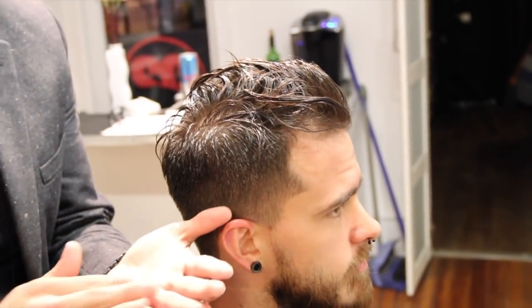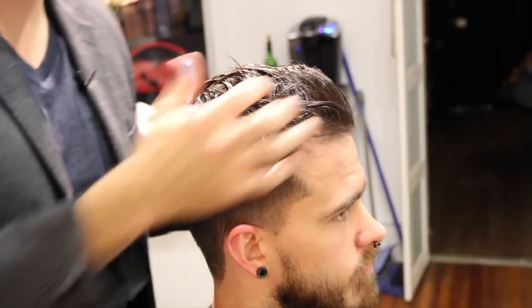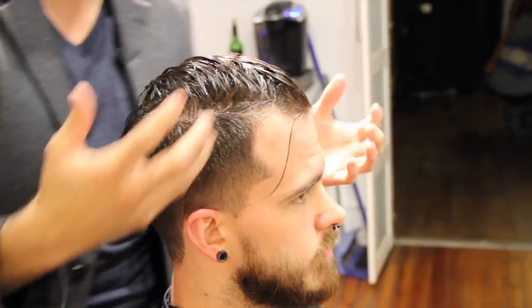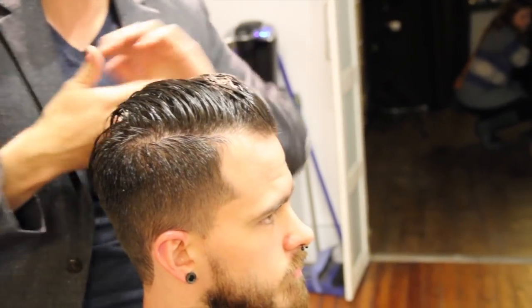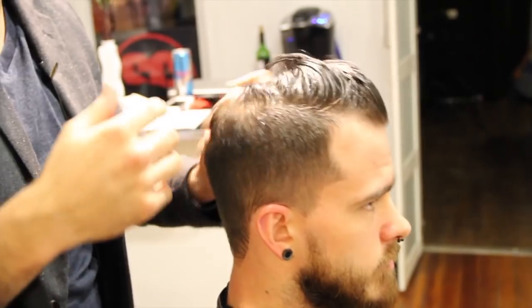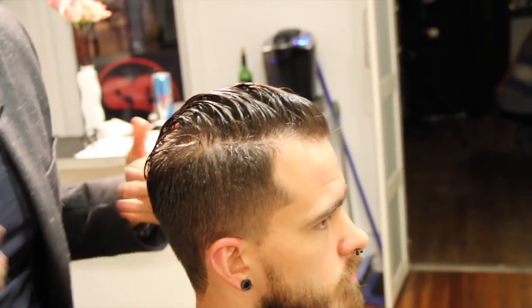All right, so now we're going to style the pompadour. What I want to do is just add a little bit of gel. Gel is a good base for guys — it's something that guys put in their hair and think it's the only product to use. Gel is really a base product, just like a serum or foam for women. I like putting the gel in and that'll give it hold as you dry it or set it.